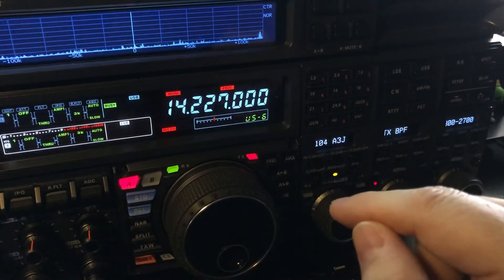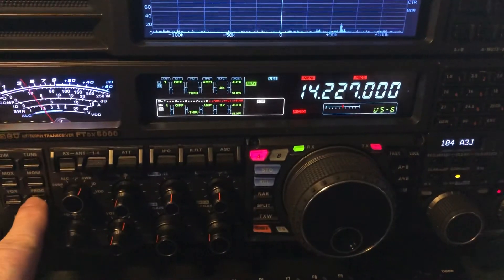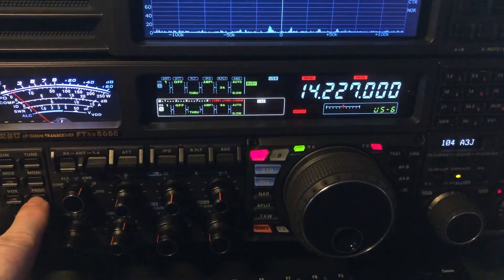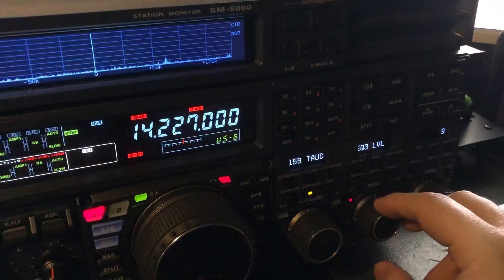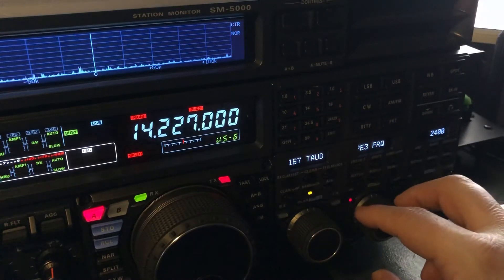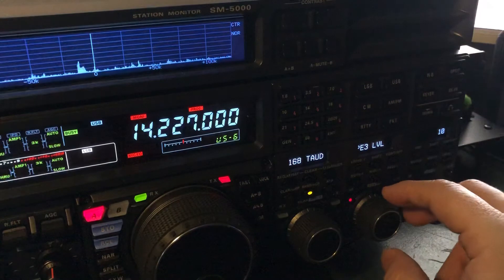Also, to break the pileup — if you recall from my transmit audio video — let me move over here so you can look at the display: no EQ, EQ, EQ plus processor. I've got my processor settings to add just a smidge more highs. With the processor, I boost 900 Hz at 3 and boost 2400 Hz at 10, which is maximum for the highs.